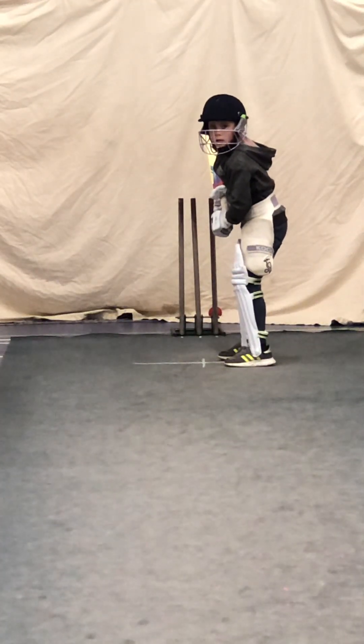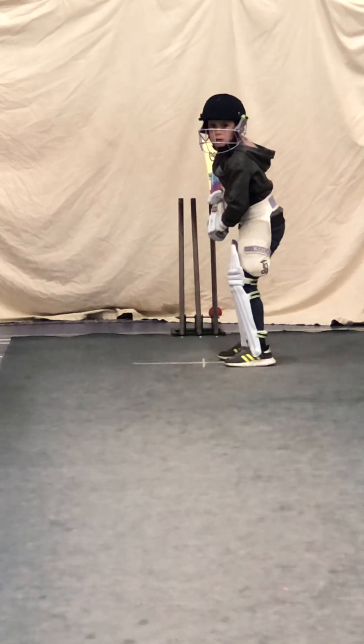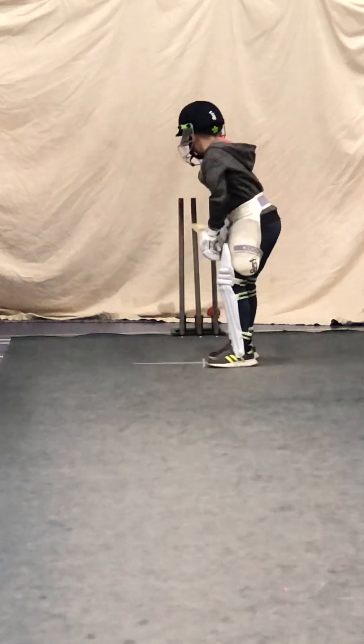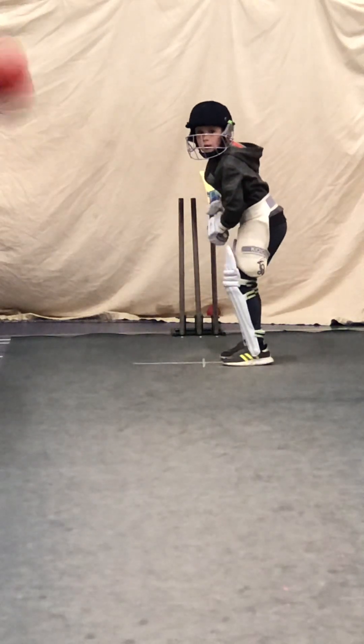Right, watching that ball, Edward. A bit quicker, Edward, move into position, watch the ball, play it late, move quickly.